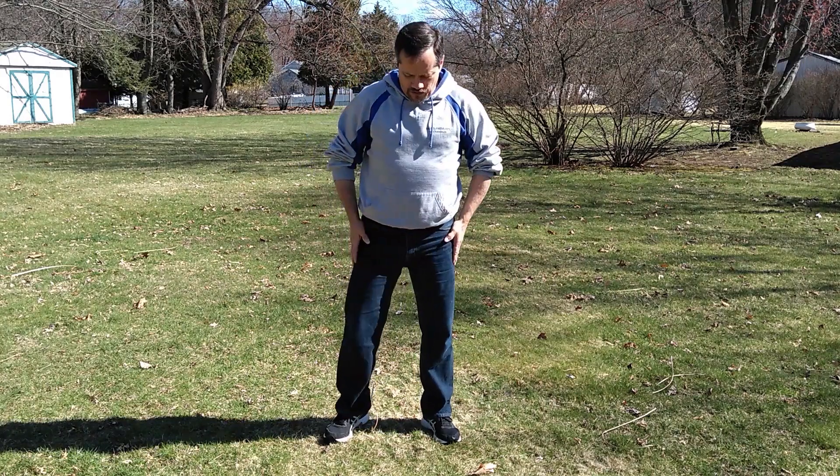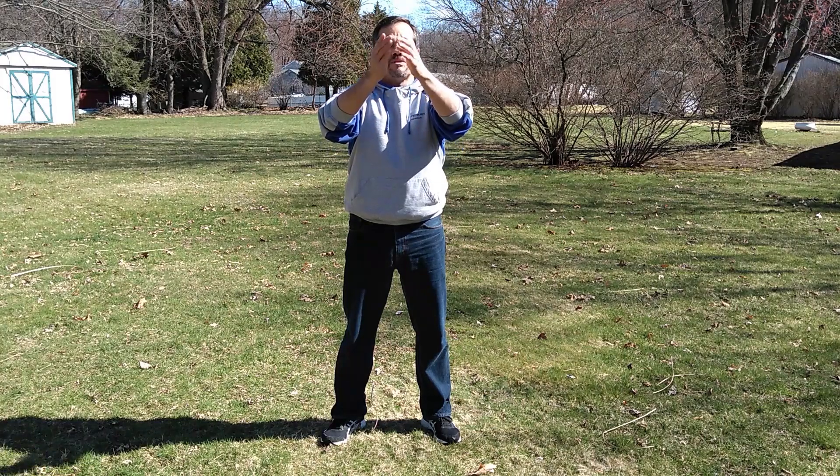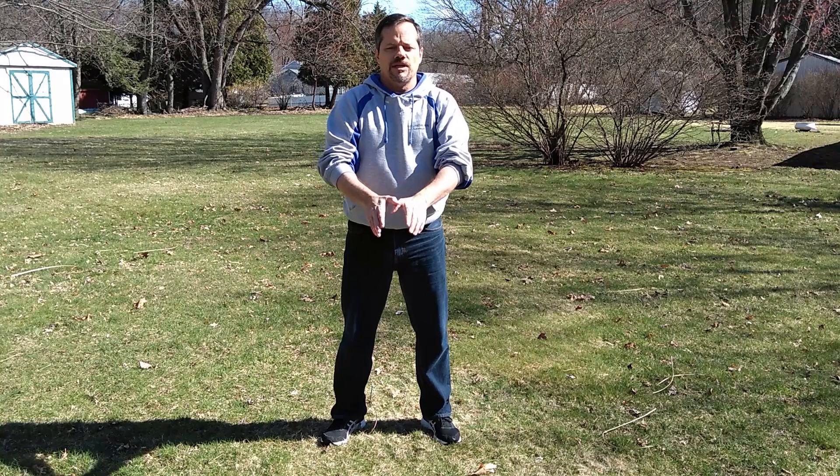So let's get started. Start with your feet shoulder-width apart. Keep your body straight and we're going to inhale scooping water out of a sink. Bring it up in front. When you get to your chest, stop. Splash the water down. Exhale.